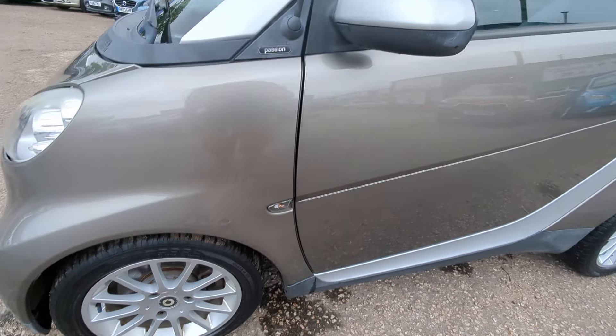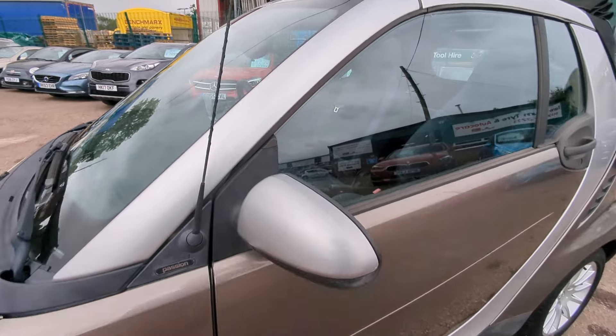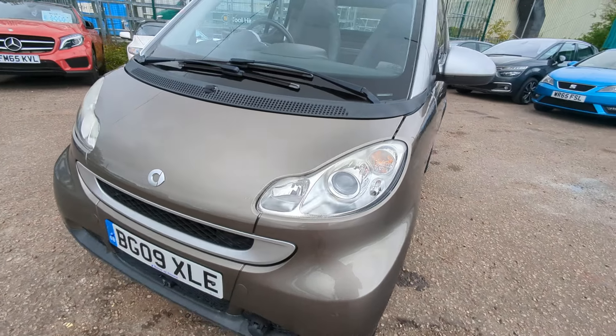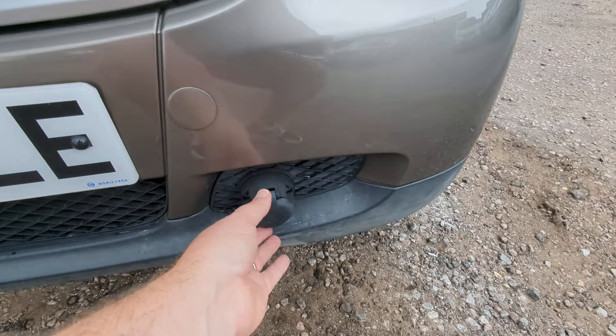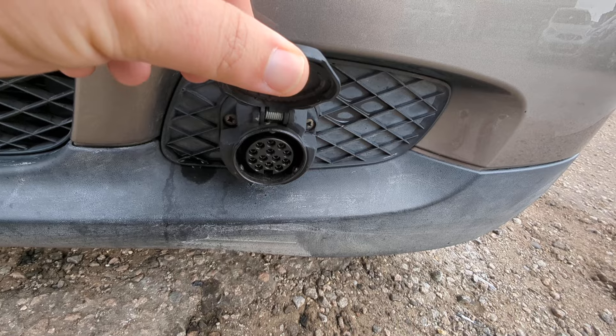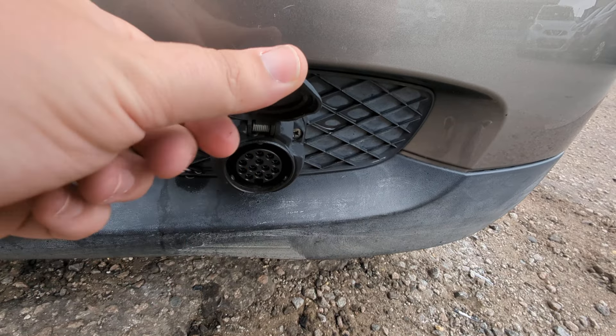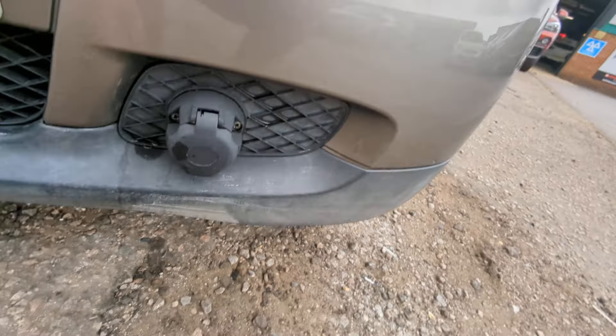The wheels are all in good condition. The mirror caps match the two-tone part of the car as well. Interestingly, there's an unusual tow net — it's obviously been towed behind a motorhome or something like that. I don't think that's standard, it looks like an add-on. I didn't notice it when I was doing the pictures, but it might be useful to somebody.